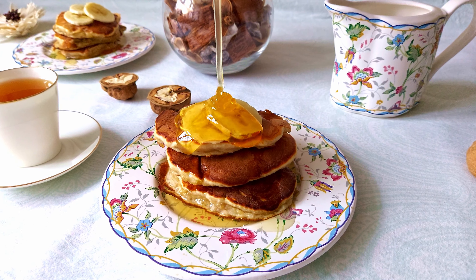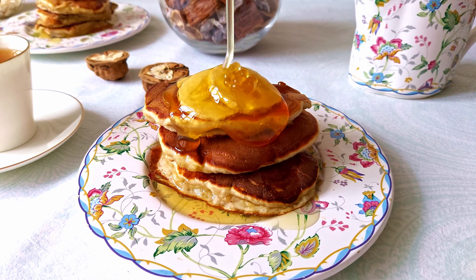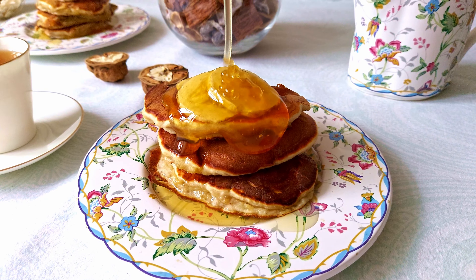Hi guys, today I want to tell you how to make my favorite breakfast: banana pancakes. It is super easy and sugar free, I guarantee you will be delighted.